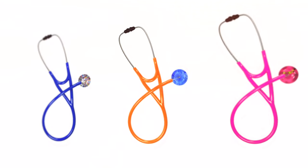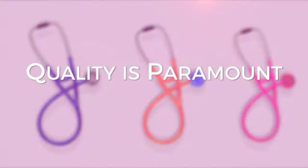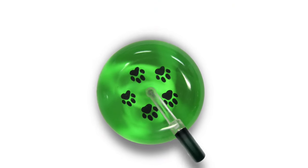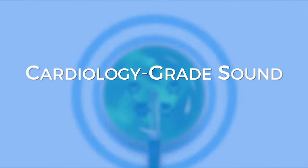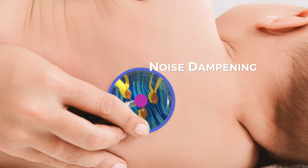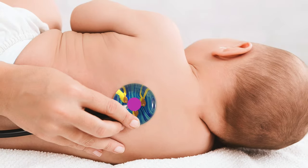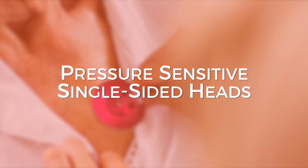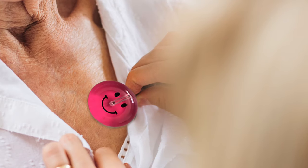Ultrascopes are not just about fashionable design, though. We know quality is paramount. That's why our acrylic stethoscope heads are designed to provide cardiology-grade sound. The noise-dampening capabilities ensure you hear the sounds you need to without interference. All Ultrascope stethoscopes have pressure-sensitive single-sided heads, so you can perform auscultation quickly and easily.